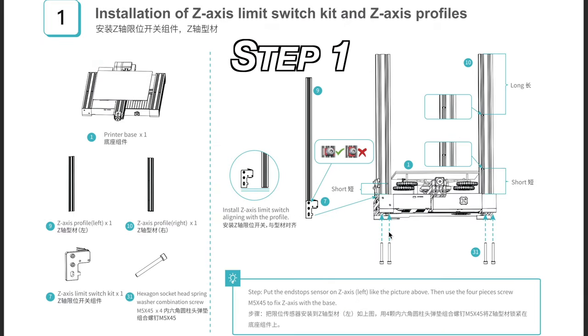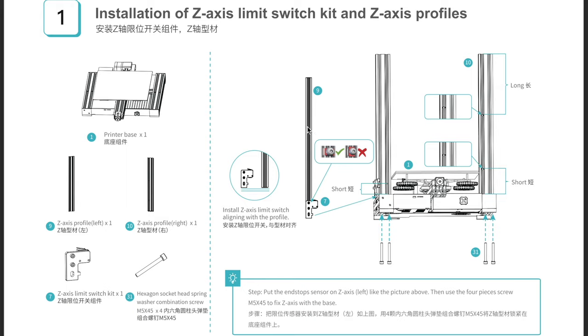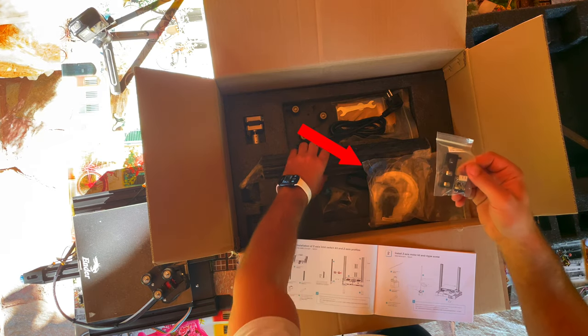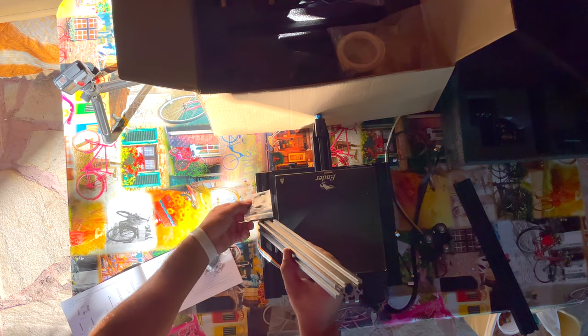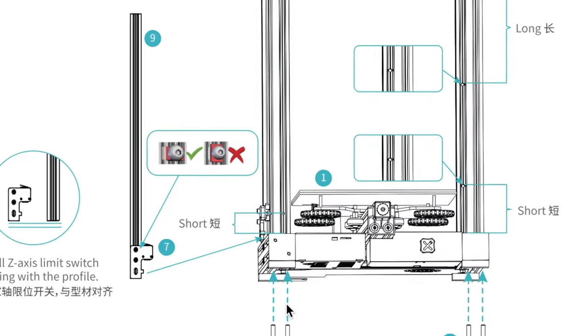Believe it or not, the first page of the manual was the most difficult for me. I was not quite sure which exact aluminum profiles I have to use for the Z-axis. The Ender 3 V2 has 4 of these and they are just different in size. So a big part of my assembly journey was spent on the first page of the manual. I was very close to just quickly checking YouTube, but I resisted that temptation and I even chose the right parts, because I remembered that the printer is taller than wider and took the longest aluminum profiles.